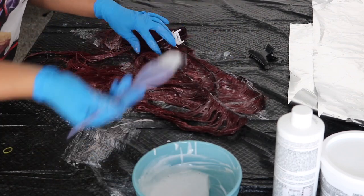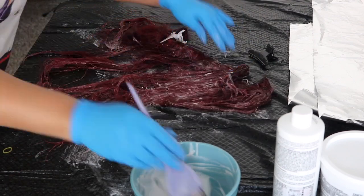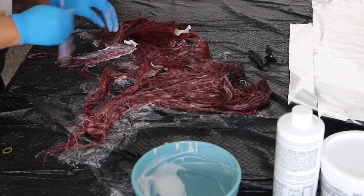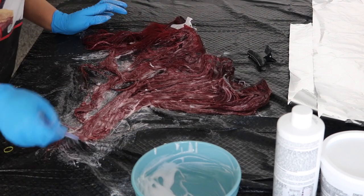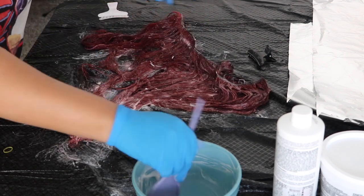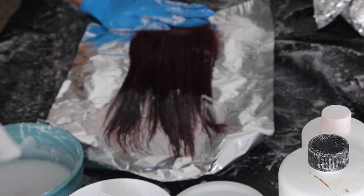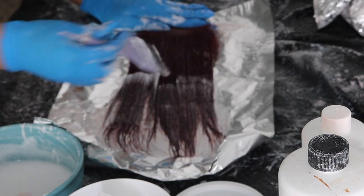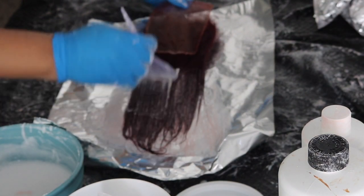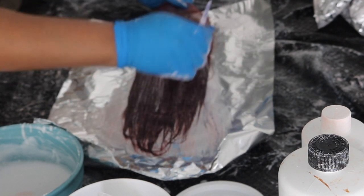After all of the hair is drenched in bleach, go ahead and wrap it up in some foil and let that process for about 45 minutes. I would not suggest doing it any longer than that, and make sure you are checking it periodically. I didn't show the process on all three bundles since it was very repetitive — I did the exact same thing to each one. For the closure, I'm starting at the ends again, working up to the roots, taking small sections and making sure everything is coated with bleach, then wrapping in foil for about 45 minutes.